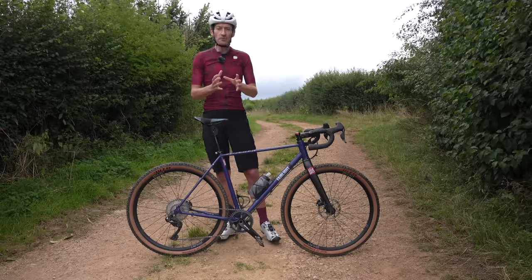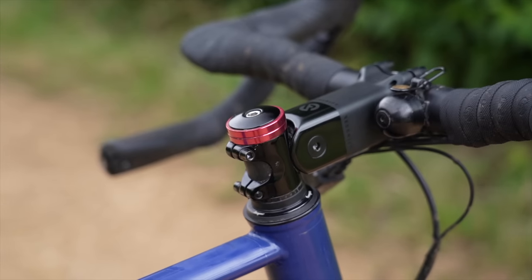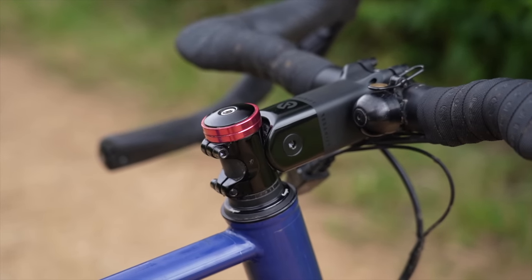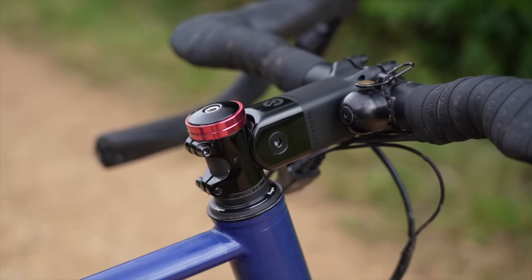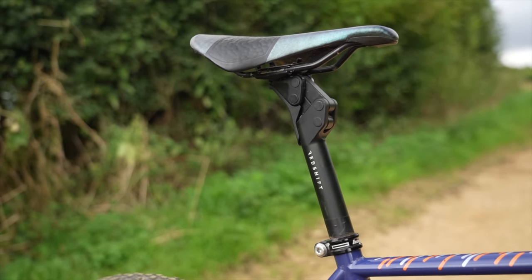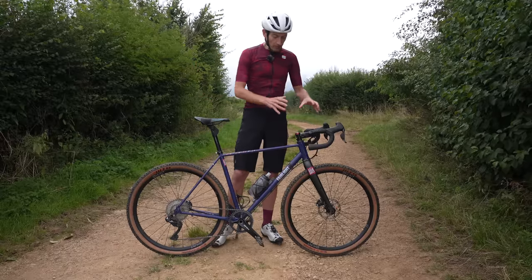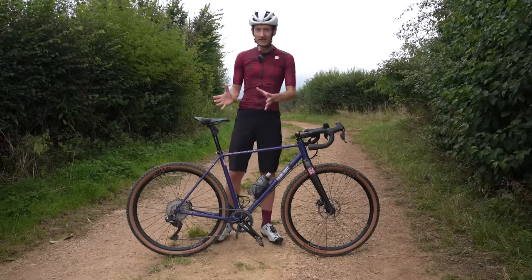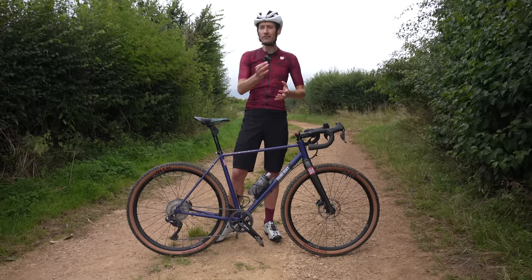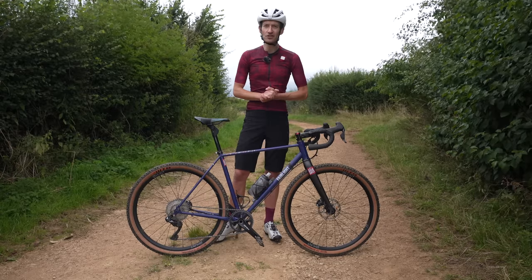All those options require you to buy an expensive new fork or a complete new frame. The beauty of the Redshift system with a stem and a seat post is that you retrofit it to any frame you currently have — so much cheaper and a much more accessible way to add suspension to your current gravel bike. What are they like to live with? Did it work? What are the downsides? Let's dive in — this is based on several months of riding my local trails and some bikepacking adventures.